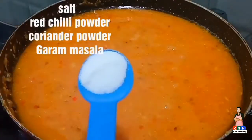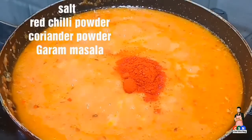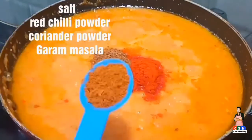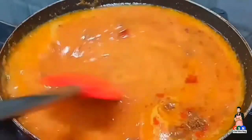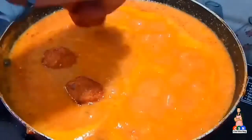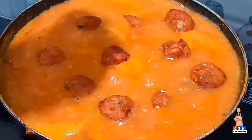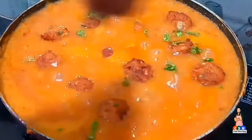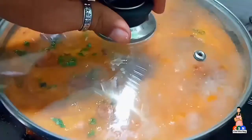Now add a good amount of salt, red chili powder, coriander powder, and garam masala. Mix the spices properly. Once mixing is done, add the koftas into the curry. Add finely chopped coriander, then cover with a lid and cook for 5 minutes.